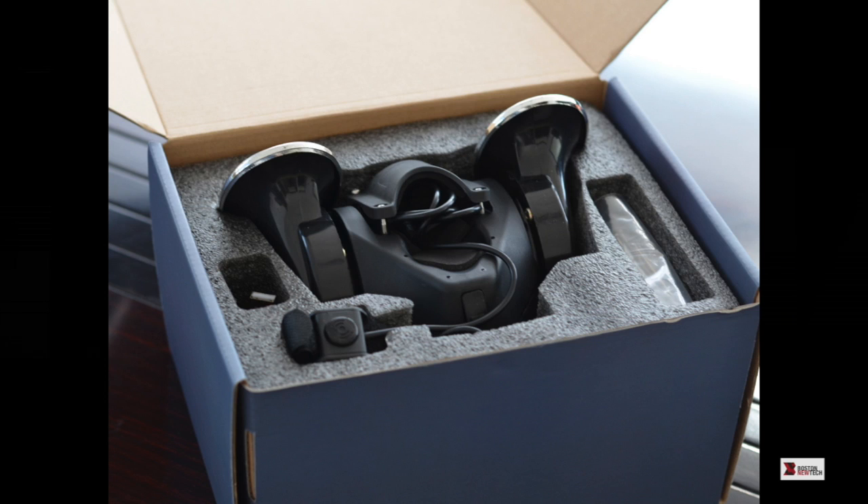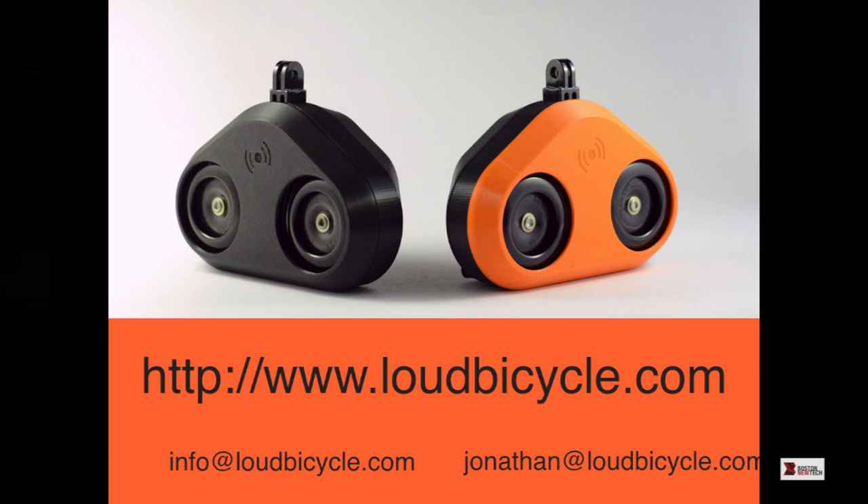People also compare it to competitor products like this one, which is officially louder but doesn't sound like a car. So we made the Loud Mini — it's half the weight, has a GoPro mount so it fits on all bikes, and it still sounds like a car and is as loud as the original.